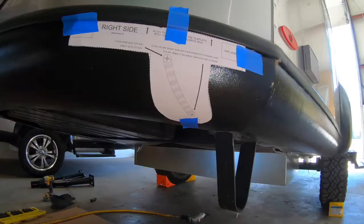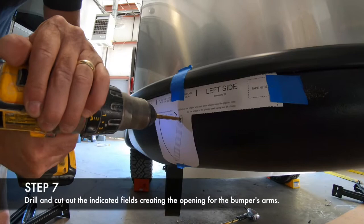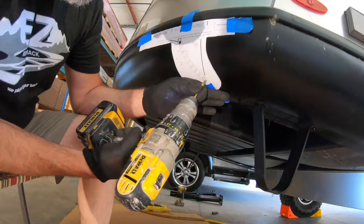We will now repeat the same step for the other side. If you have to squint or close one eye, that's fine — just make sure you're aligned to the outside edge of the metal support leg. The next step is making the openings for the arms of the bumper. All of these instructions are in the manual and they are also on the templates themselves.